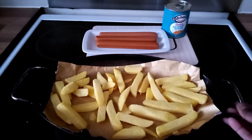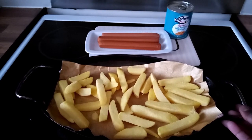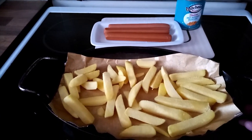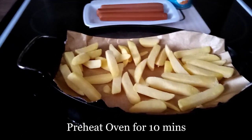I'll cook the chips first for 10 minutes, and then I'll put the smokies and sausages inside. I've already preheated my oven, and here we go.